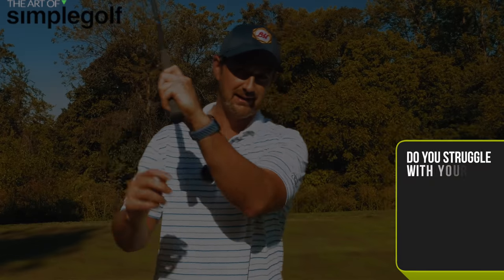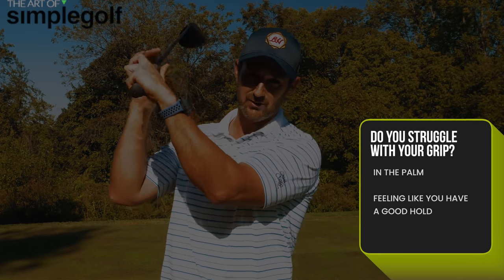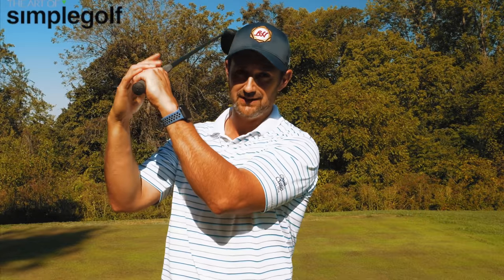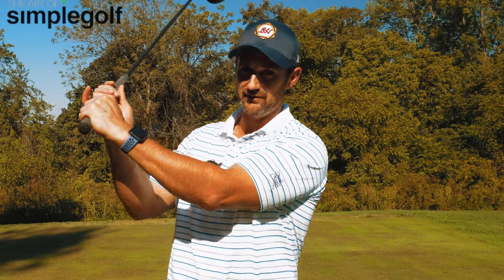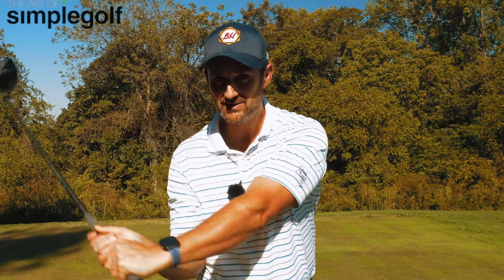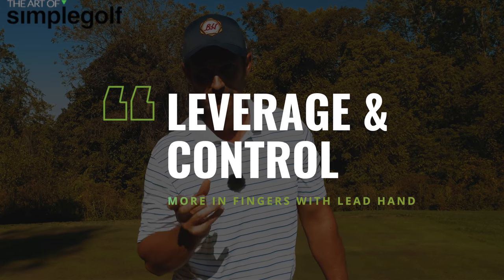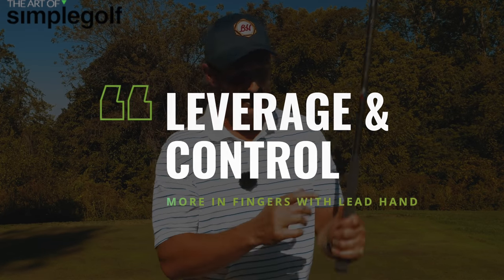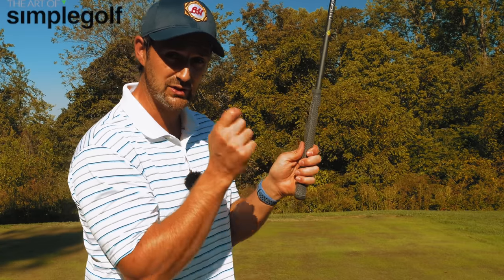If the grip is in the palm, at the top of the swing it can feel a bit awkward to hold onto. But if we've got pressure in the fingers and the grip along the bottom of the shaft at the top of the swing, as we allow the club to get down and push through, we've got leverage, we've got control. Having the grip amongst the fingers is going to give you so much more of that.